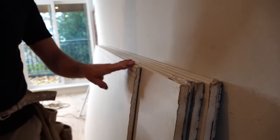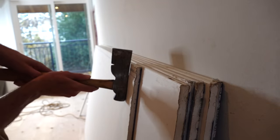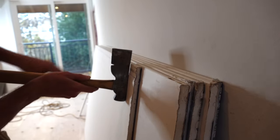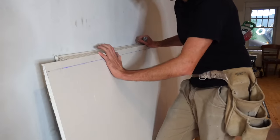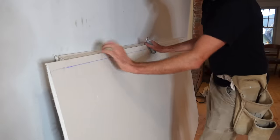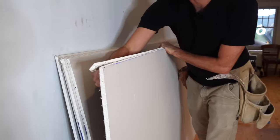Quickly, some terminology: this is the factory edge of the sheet, and this is what's known as a bevel — you can see a little bit of light shines through where the sheet tapers. That's for hiding the tape when you butt two edges together. In the bevel, the gypsum inside the board has been compressed so it's harder and a little bit harder to snap, and it often doesn't break as nicely. I can usually still get it with a simple score, but I'll often cut from the back.